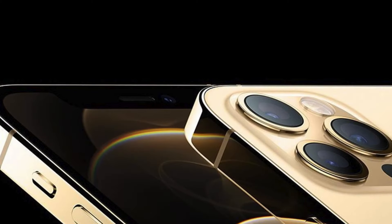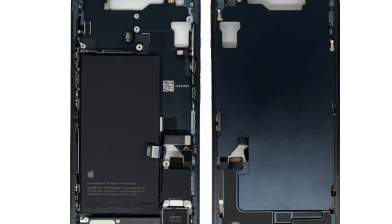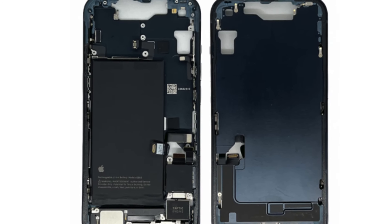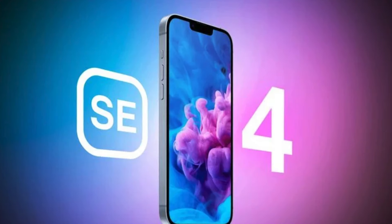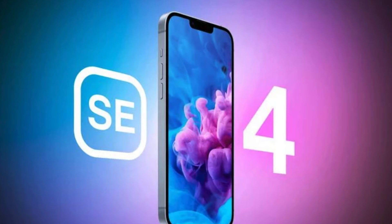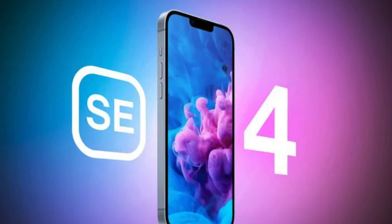Newly obtained specifications indicate that the iPhone SE 4 will use a modified version of the existing iPhone 14 chassis with the same flat design. The dimensions of the iPhone SE 4 in its current stage perfectly match those of the base model iPhone 14.